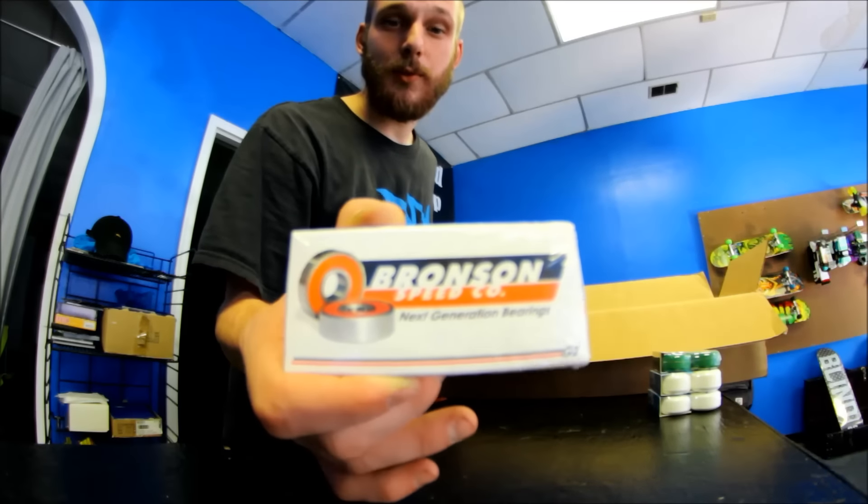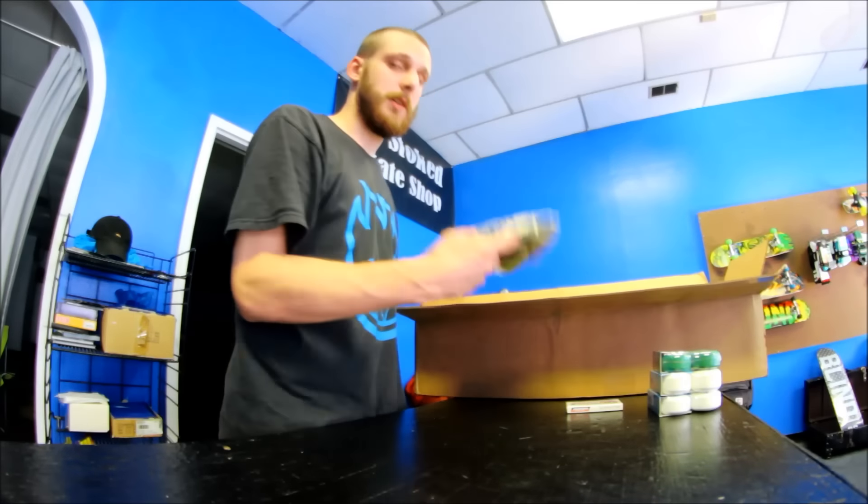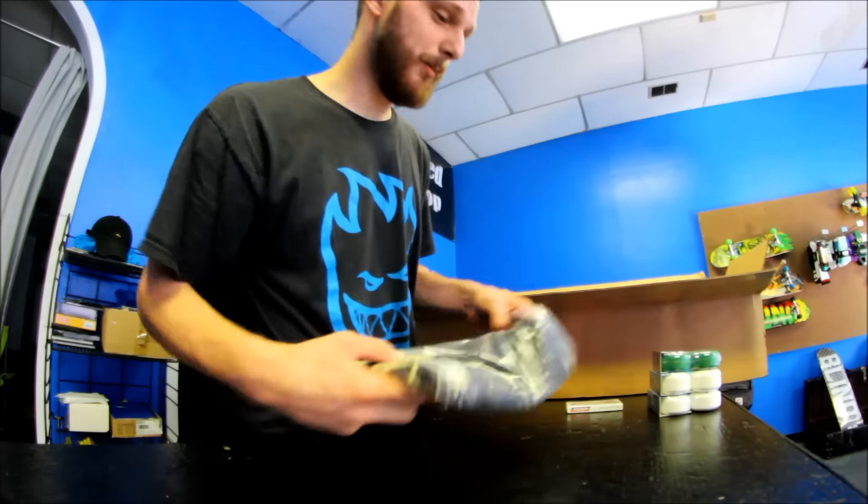Bronson Speedco G2s. Nick, come get your bearings, man. Kendall, I've got Jeremy's shirt, so come pick that up.